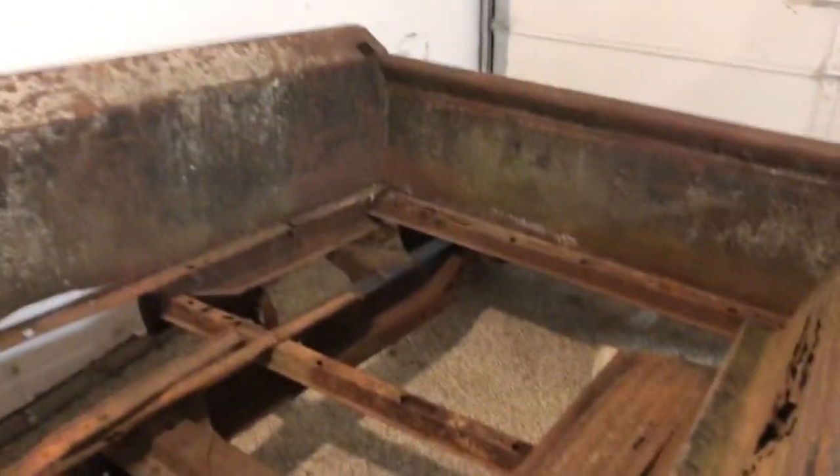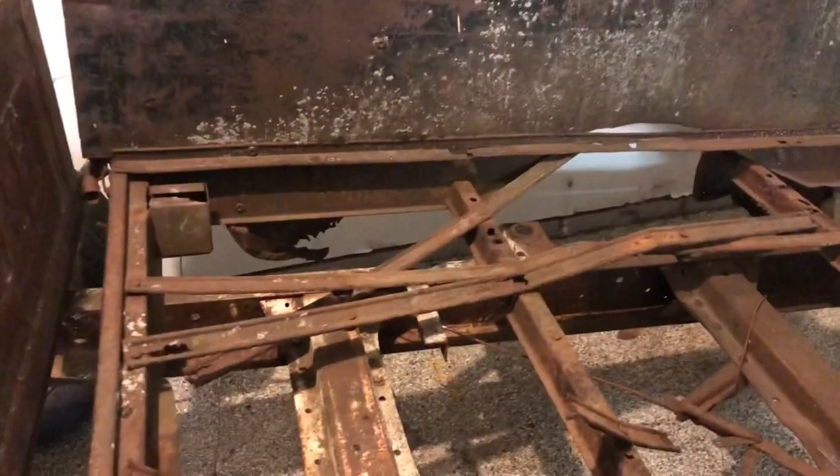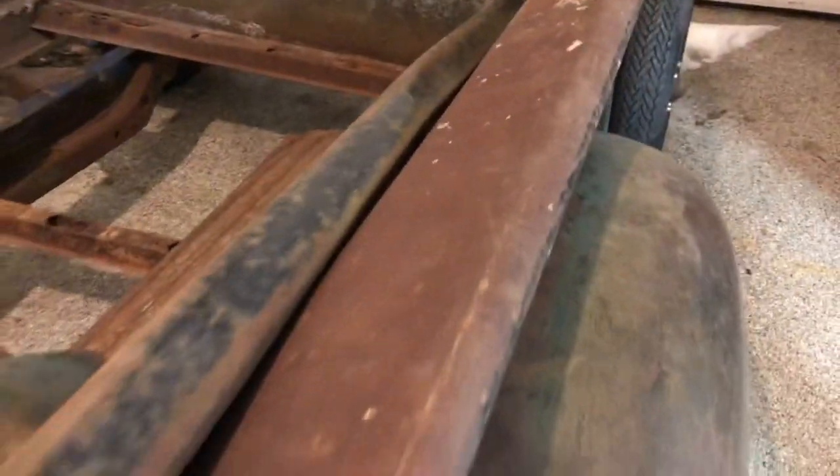The inside here is like completely rusted out. I'm kind of worried once I start grinding what I'm gonna find — what's actually gonna be good metal or not. So we'll see about that.